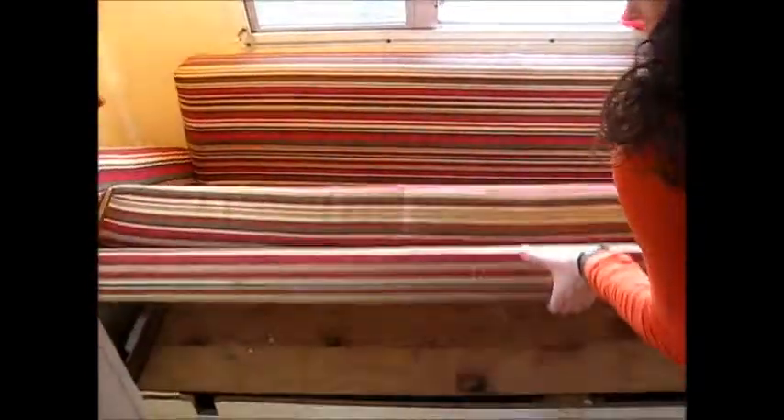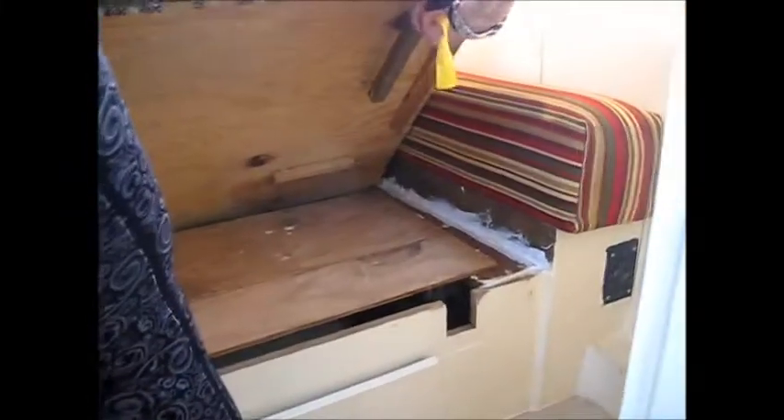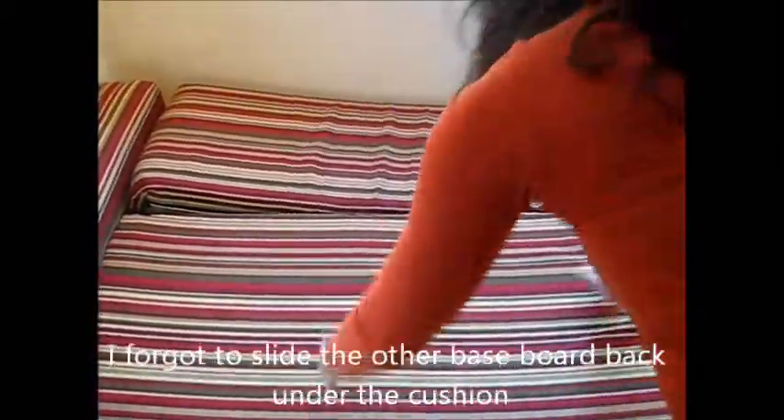This is the main bed — this couch actually folds out and I can show you how to do that. There are some legs on the bottom, and then I'll get those pieces out. There we go — that's the full size of the bed, so it's a pretty good size once it's all folded out.